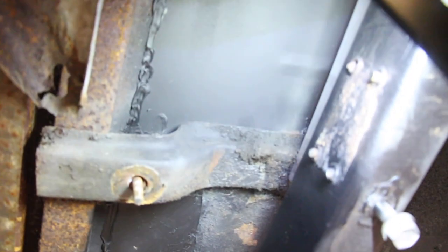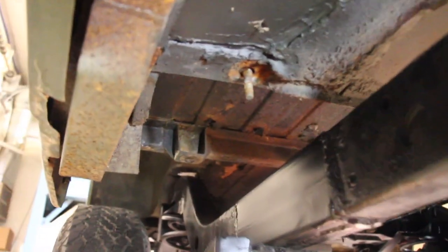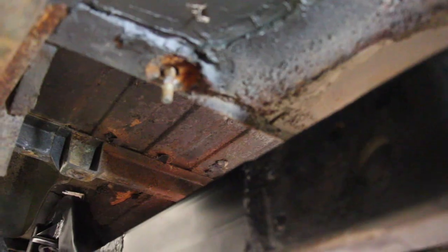The Jeep has body mounts on it but we ended up chopping them all off because none of them lined up. We're trying to align the body mounts with the existing Willys body mounts as you can see here. Now we're going to figure out how we're going to make some mounts for this thing so we can get it tied down.